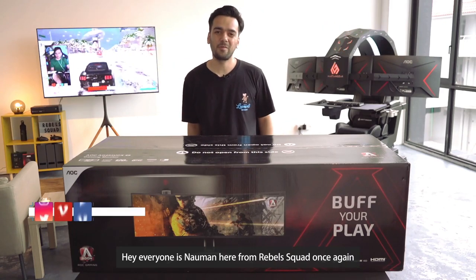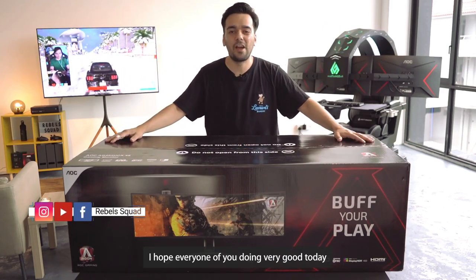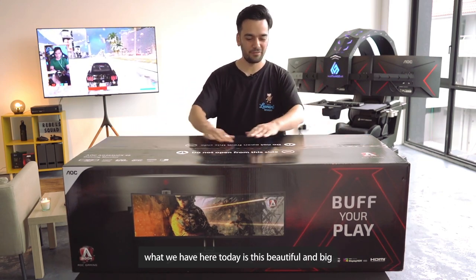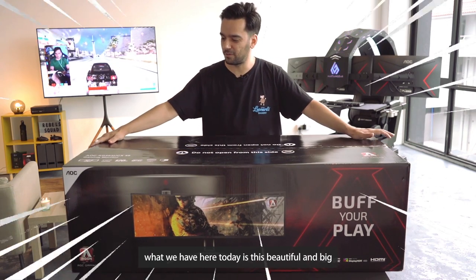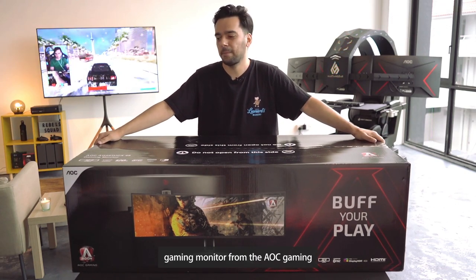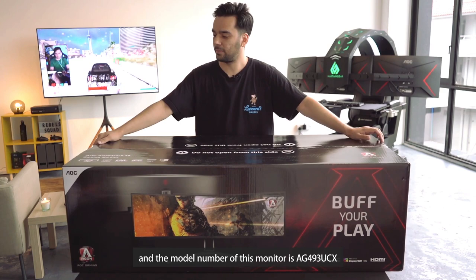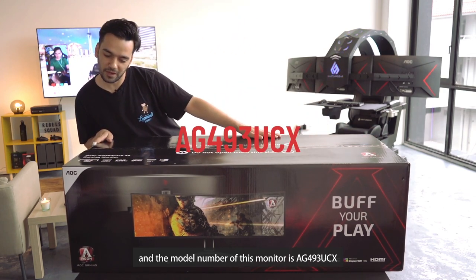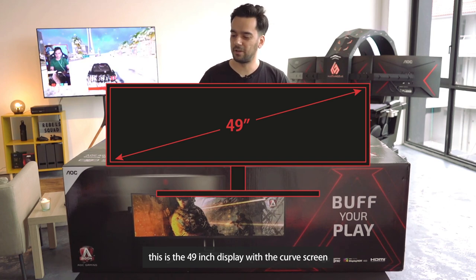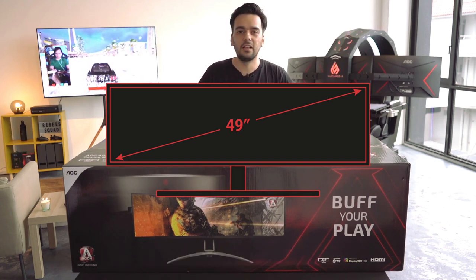Hey everyone, it's Nohman here from Rebel Squad once again — hope everyone's doing very good today. What we have here today is this beautiful and big gaming monitor from AOC Gaming. The model number is AG493UCX — this is the 49-inch display with a curved screen and it's amazing.